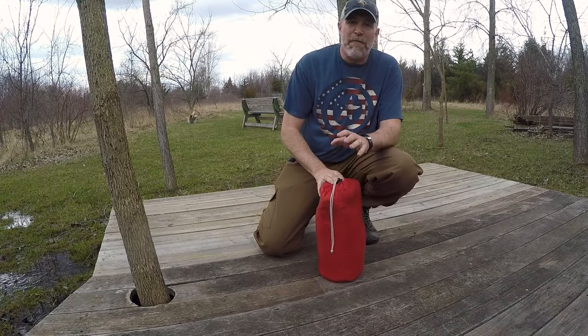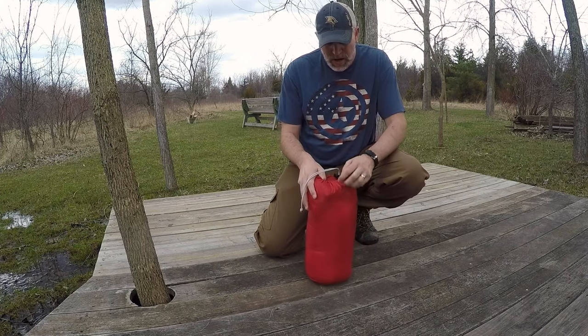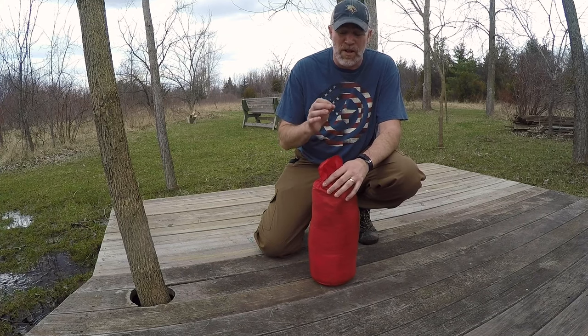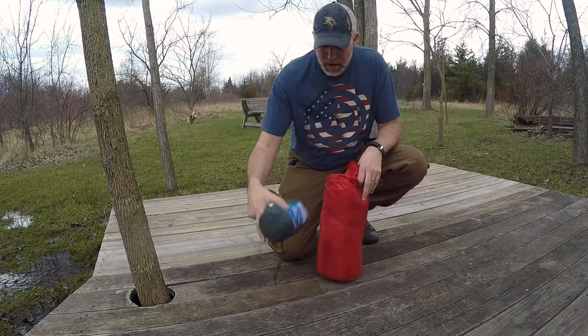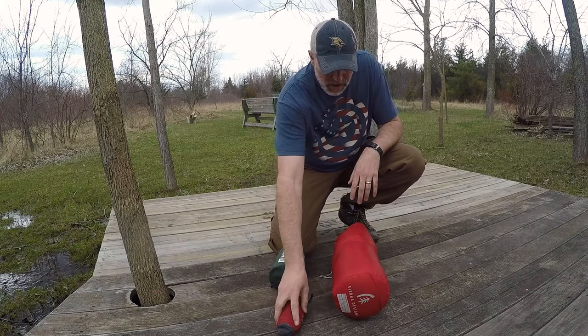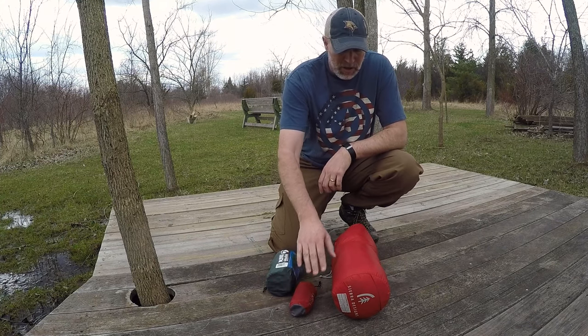Today I have a sleeping bag quilt for you — this is a Sierra Designs one. It's really just a spring, summer, fall type bag; it goes down to 42 degrees inside. I also have my mat pillow and the actual bag itself. The bag is just under two pounds.